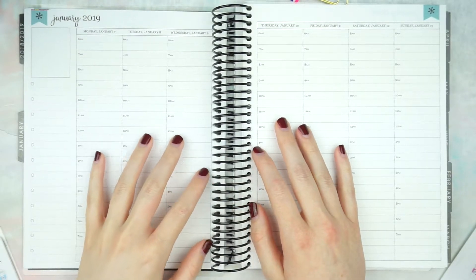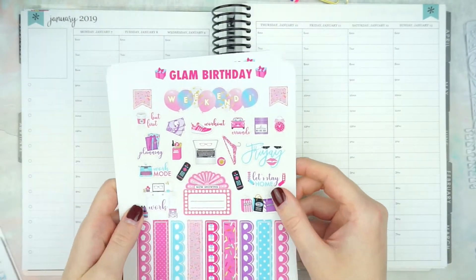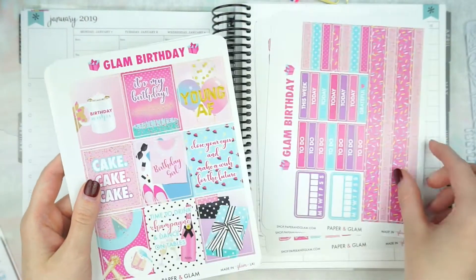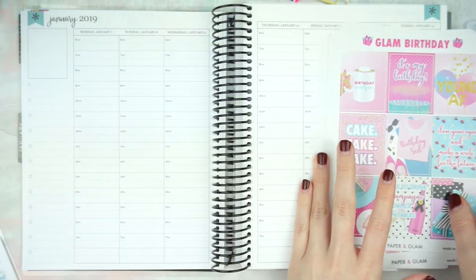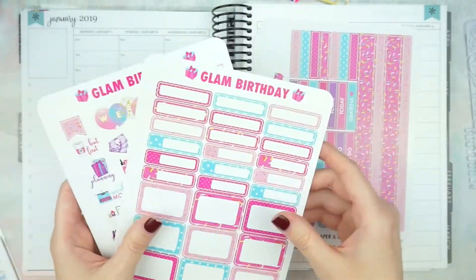Hey guys, welcome back to my channel and welcome back to another Plan With Me video. So this week, if you saw my 2019 planner setup video, you will know that I am using the Glam Birthday Kit from Paper and Glam, and I'm also going to be out of town this whole week. So this Plan With Me is going to be a little bit different.